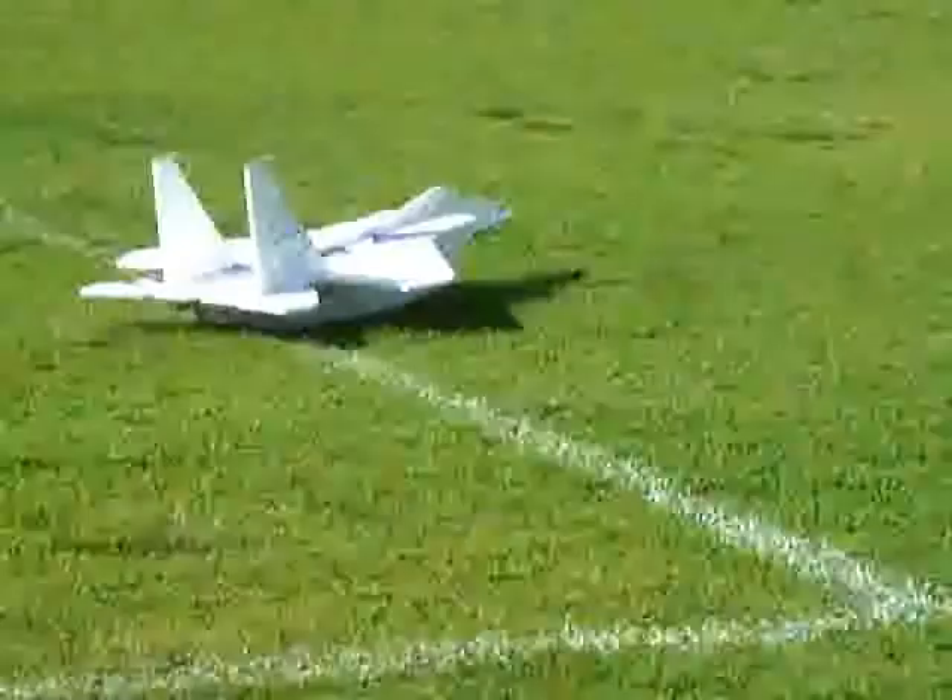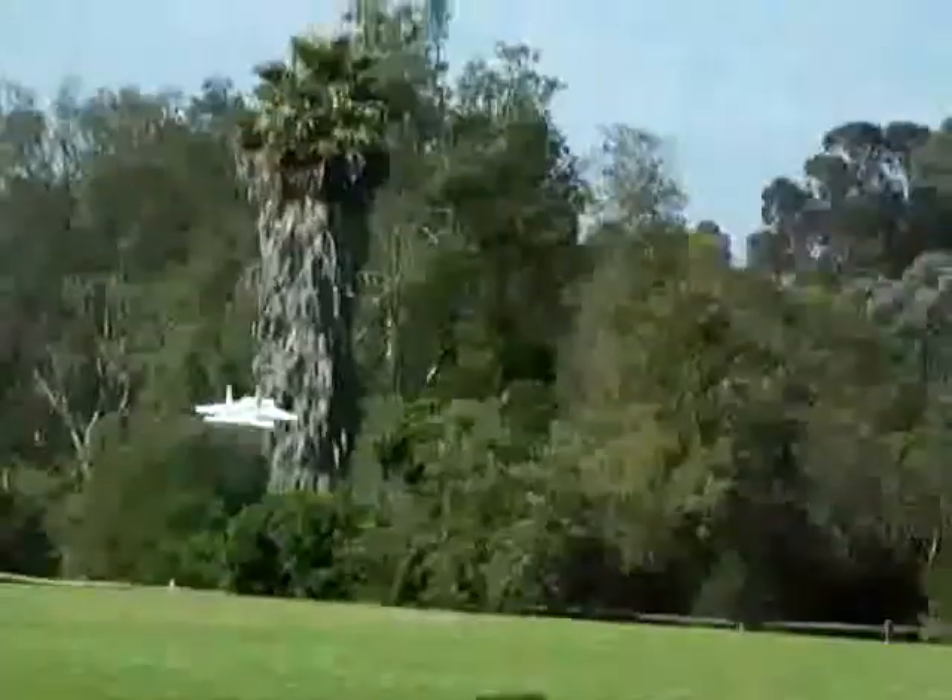This is the second takeoff. I had it trimmed and knew what to expect, so I just did a nice takeoff, accelerated it, then pulled straight up and did some rolls.